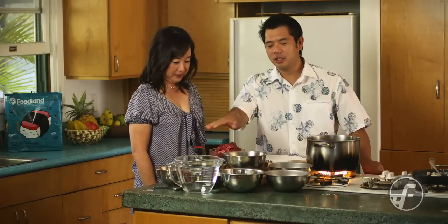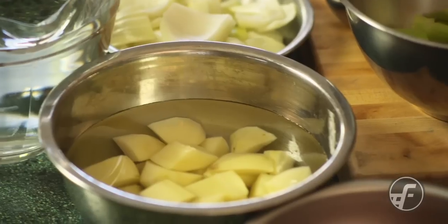The ingredients for the beef stew are, of course, beef. We have celery, onions, carrots, potatoes, some great tomato product, a little salt and pepper, and some bay leaves.